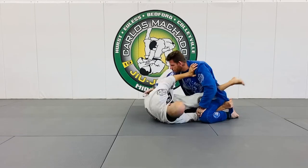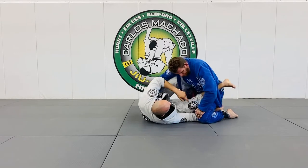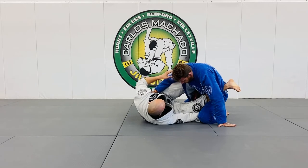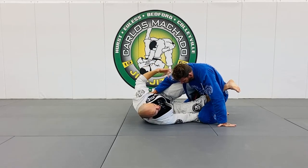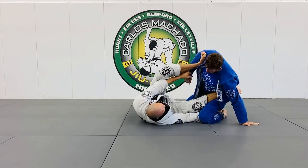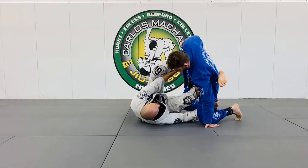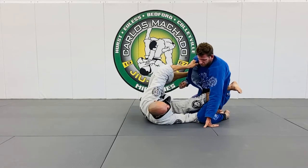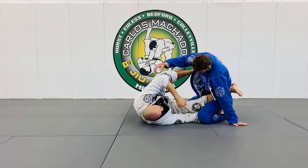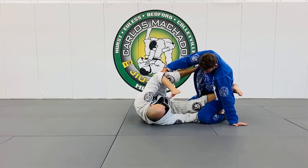I like to scoot my hip out so that my ankle is by his hip, but I'm still controlling the leg. It's very difficult for him now to pass to the conventional left side — it limits him to basically only go to the right, which is fairly easy to anticipate. With this foot here, I'm just going to create space and keep him pushed back. Angles are absolutely vital when you're playing any form of guard, especially lapel guard, because you don't want to be square.